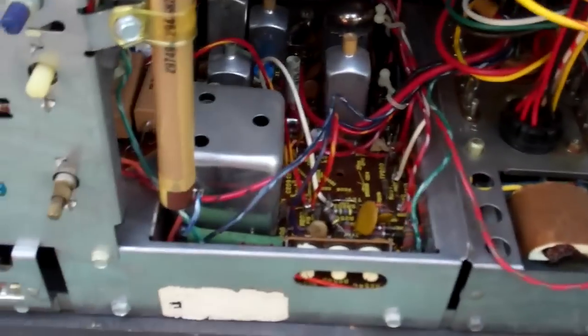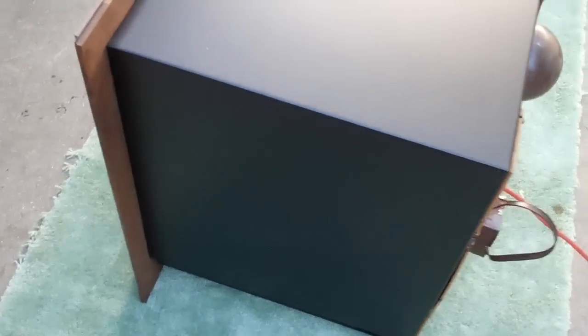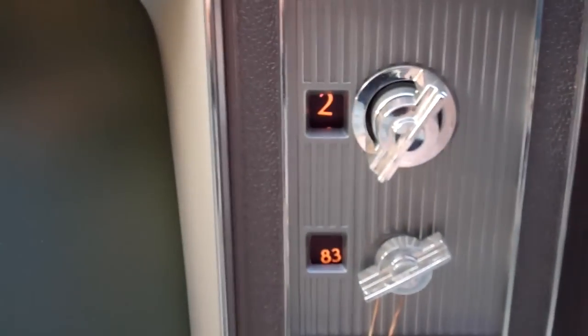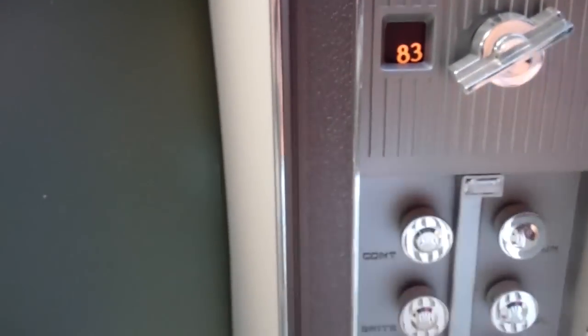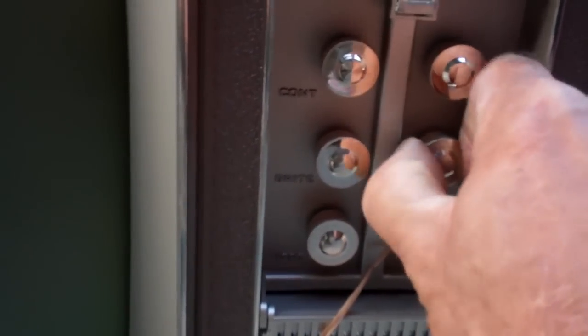Let's open this up and see what's in there. I don't see any horizontal circuit in the back.